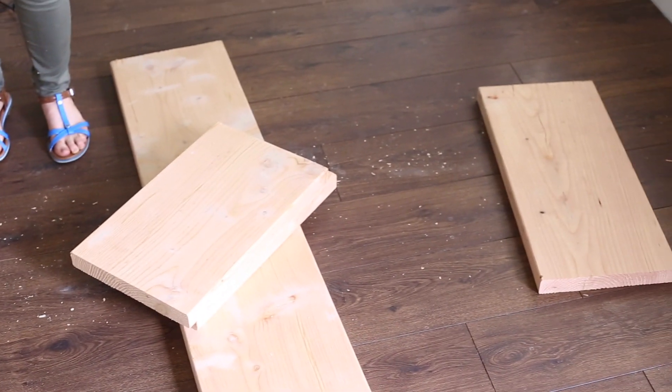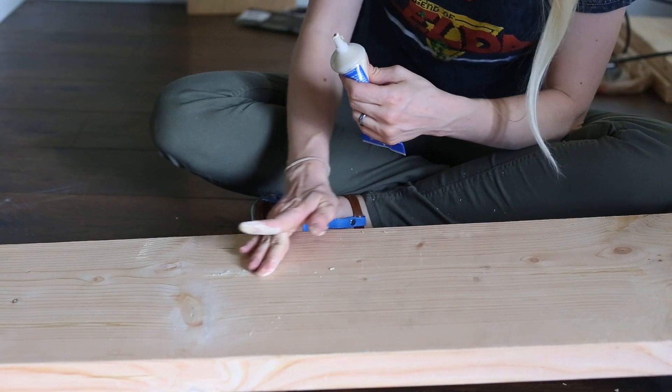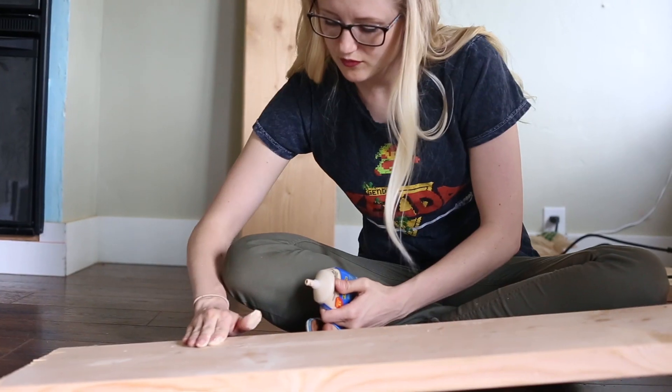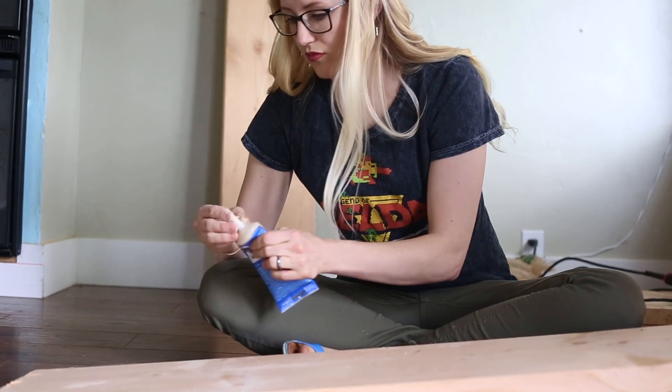The first thing I did was take a little bit of wood filler and just fill all of the holes and smooth it out. This helps make the whole thing nice and smooth so it's going to look really nice when we're done. I just use my finger to smooth over all of the surfaces, really pushing it deep down into all of the cracks. While it's drying, I'm going to go ahead and assemble it.